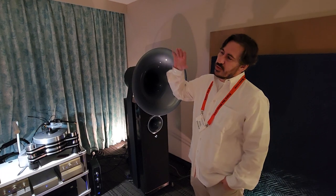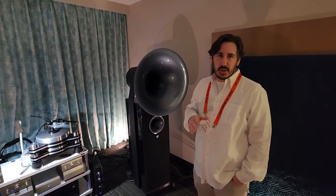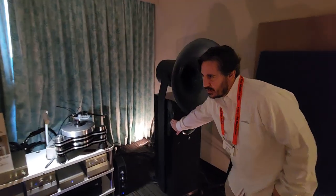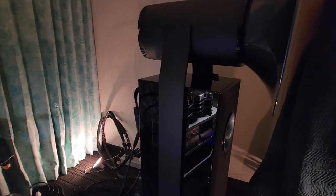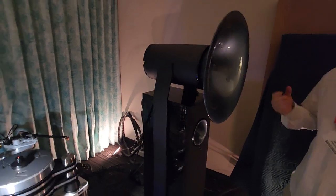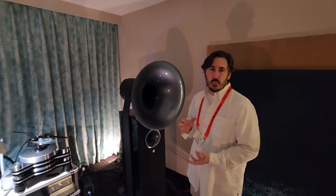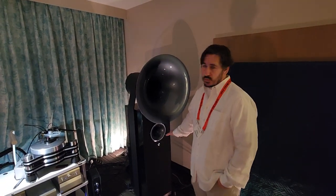This is the first active pair of Avant-Gardes in America. What we have is their iTron — I-T-R-O-N — technology. The iTron technology is an amplifier, a home-built amplifier for the tweeter and the mid-range. Of course, these have the same thousand watt subwoofer amp for the two 10-inch woofers down below.